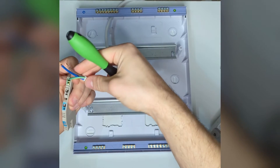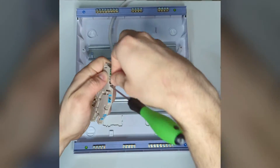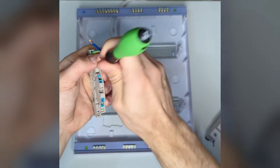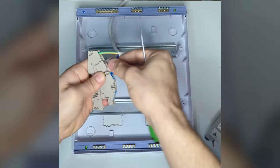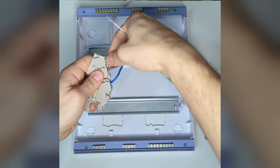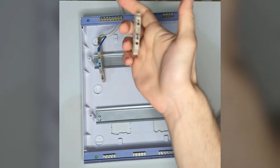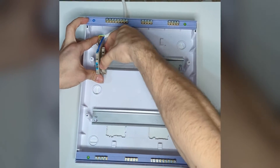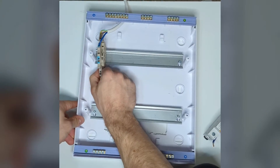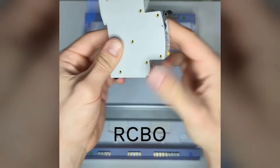It's a push-in connector which means you can use a screwdriver to open a port and plug it in. These are stranded cores so give it a little twist before pushing it in to make sure it's a nice connection. Pull tight, everything's secure in place. You can put in end brackets just to make sure things are going to stay in place and not move. Also a little bit of a spacer between the next device. Now we need our RCBO for protection.